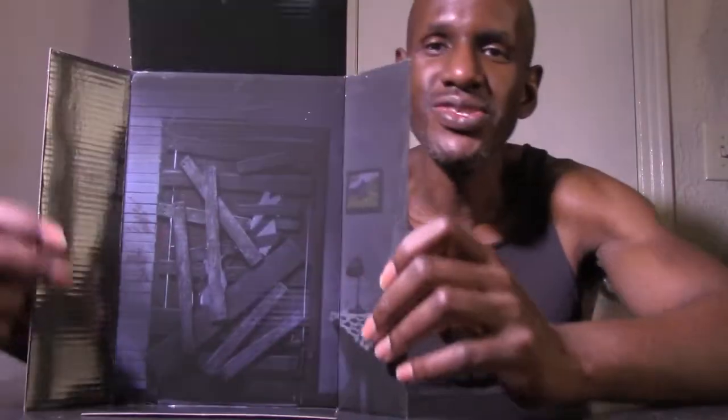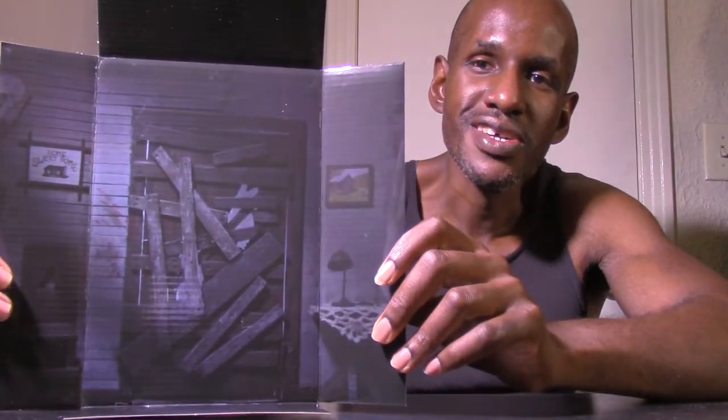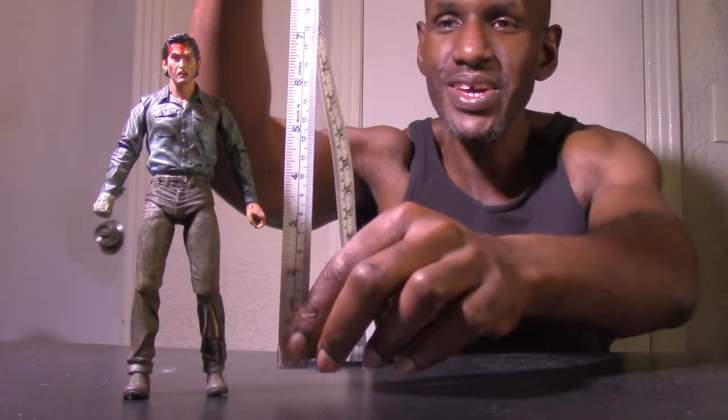The back also says it includes interchangeable heads and hands, axe, shotgun, Linda's head, possessed hand, reel-to-reel tape deck, and the Book of the Dead. I'm going to open this up right now. This is the background diorama that comes with it, which is an image of the cabin.